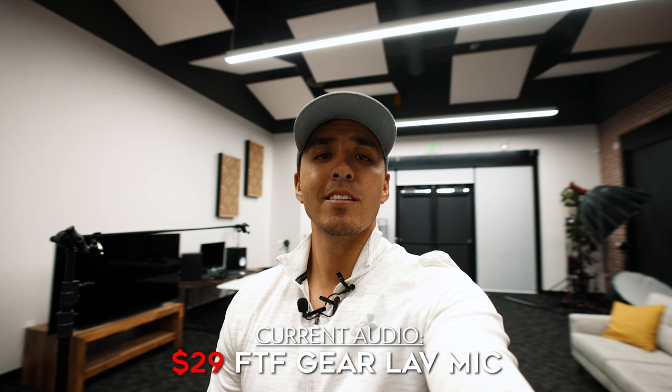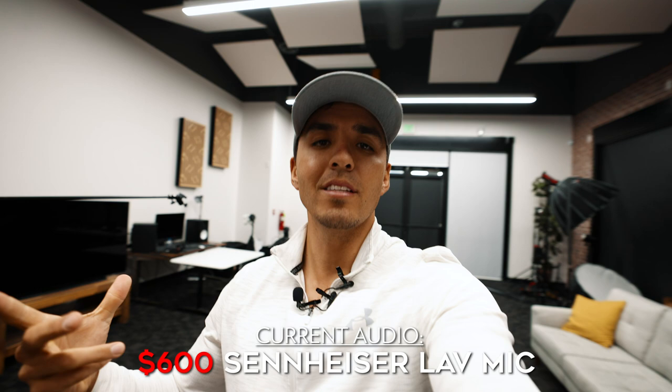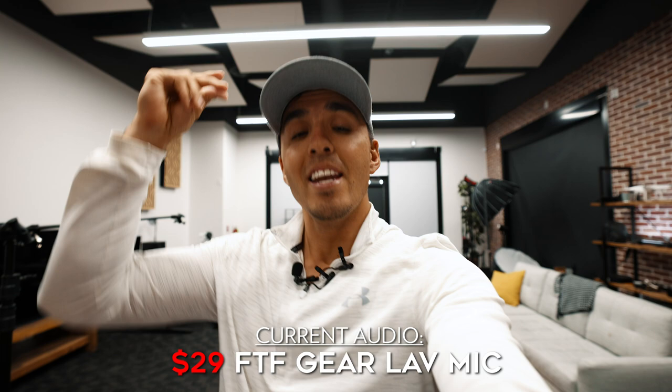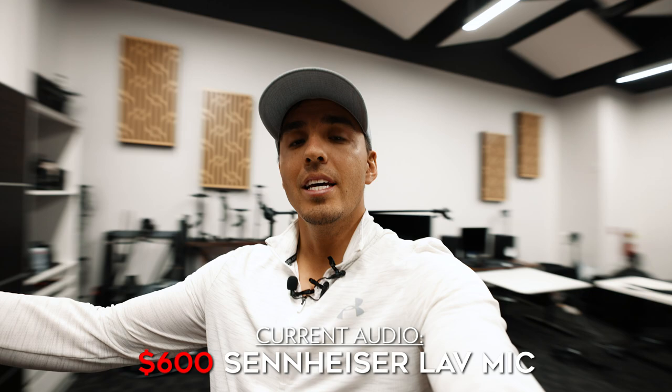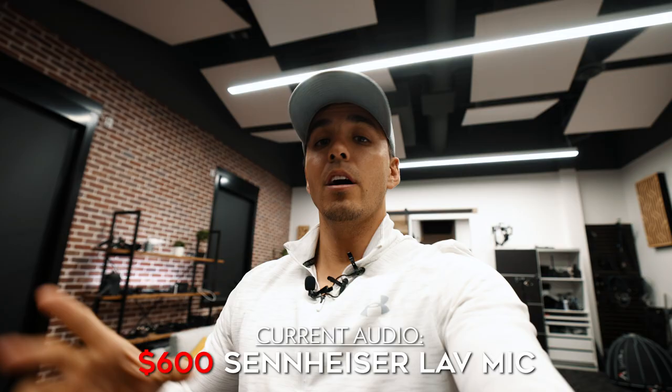Check one, two, three. This is the audio you're hearing indoors from each of these three lav mics. I will cut between each of them so you can see how they sound indoors. Right now you're listening to the FTF lav mic, and now we're going to be cutting to the Tascam mic so you can see how that one sounds in comparison. And now we will cut to the Sennheiser mic so you can see how that one compares being in a large indoor room such as this.